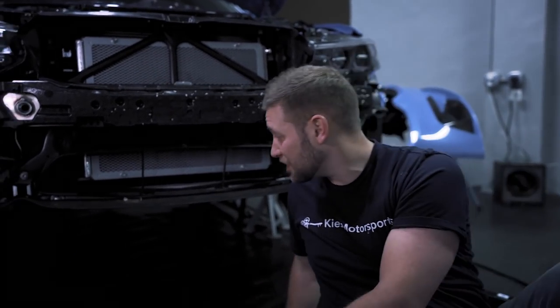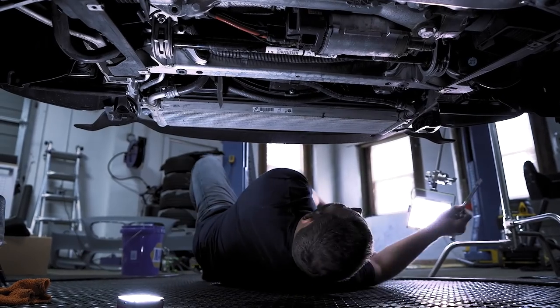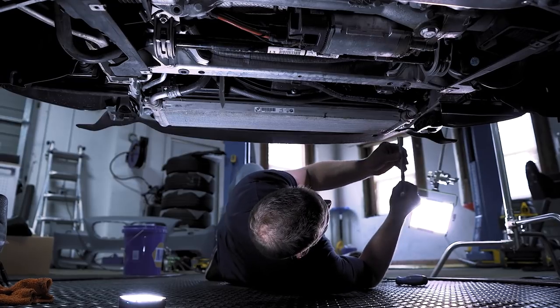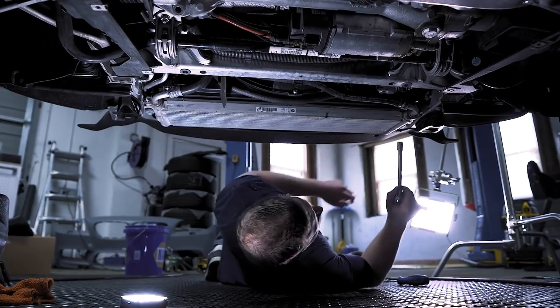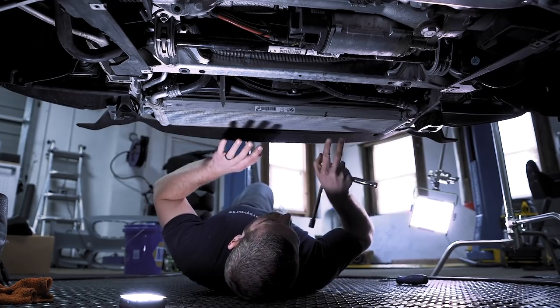As we can see, we have our front mount heat exchanger. We already have the stiffening plate and also some underbody trim pre-removed. If you're not sure how to do that, be sure to check out videos one and two. Let's get started with a 13 millimeter — there are three bolts that you need to remove: one here, one here, and one over here, because we need to get under this.